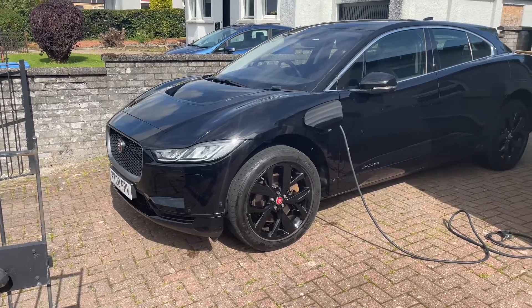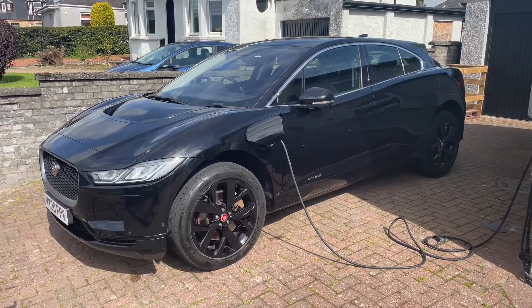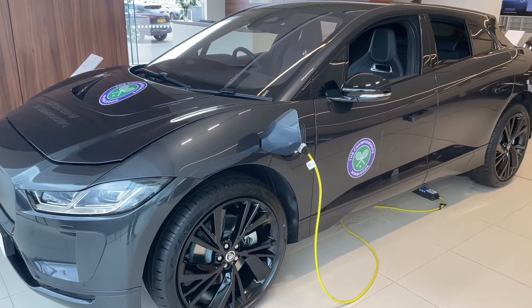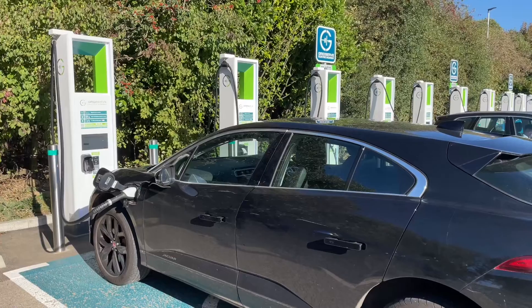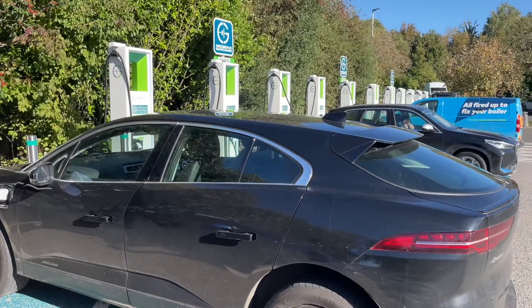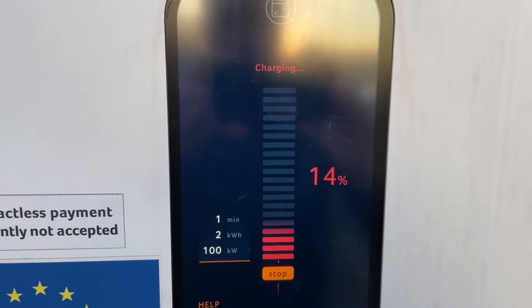For AC charging, you have a seven kilowatt onboard charger in the earlier models, and in later models you have an 11 kilowatt onboard charger. Then for DC charging — that's rapid or ultra-rapid charging — the maximum speed you can get on the I-PACE, regardless of the model, is 104 kilowatts.